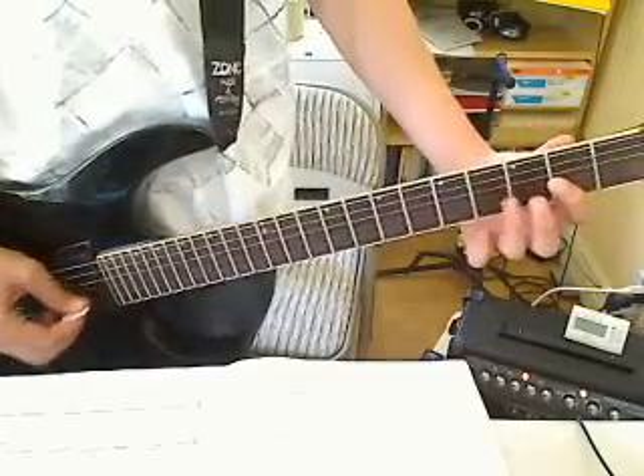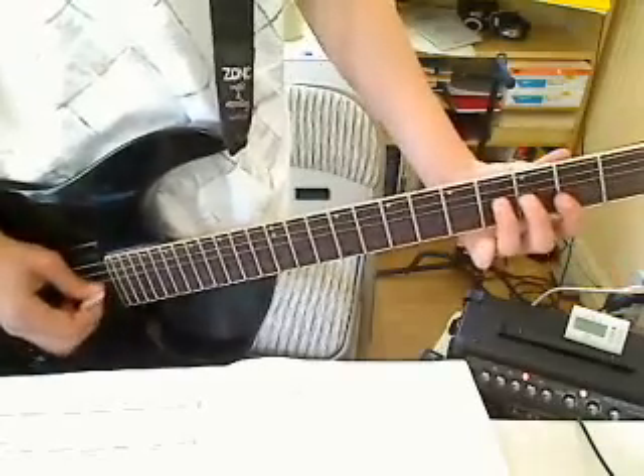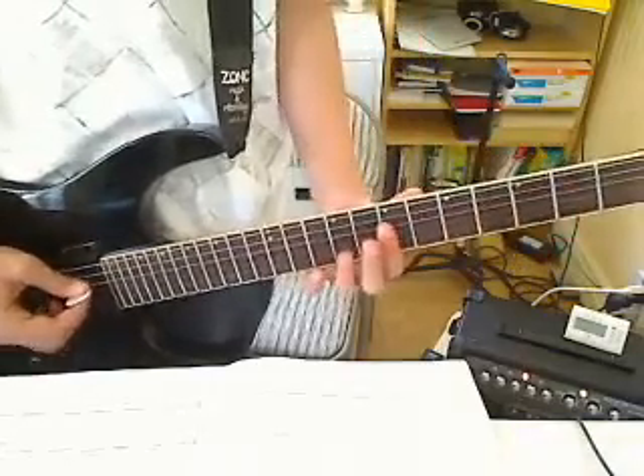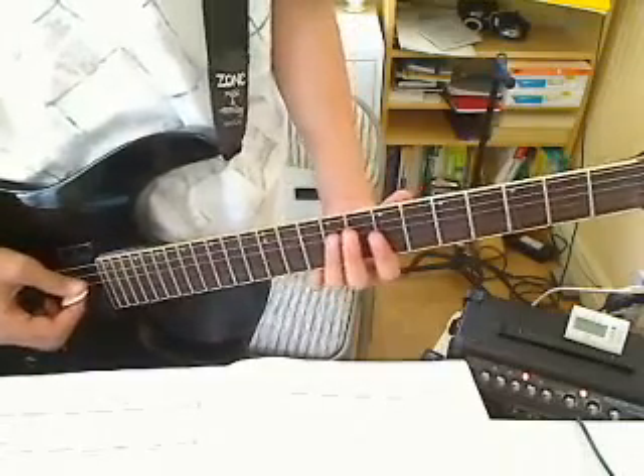Then 2nd fret G string, then 4th fret D string — hold it. Then 7th fret D string, then 9th fret, 7th fret G string, 9th fret D string.